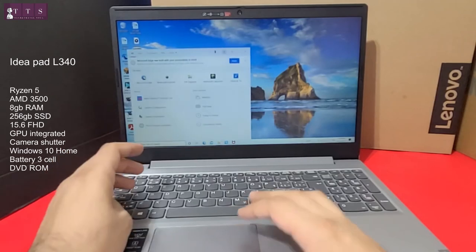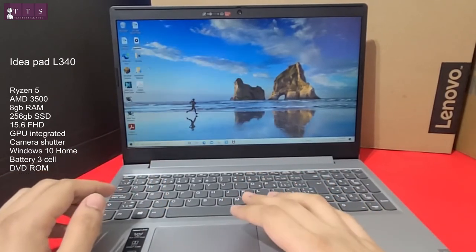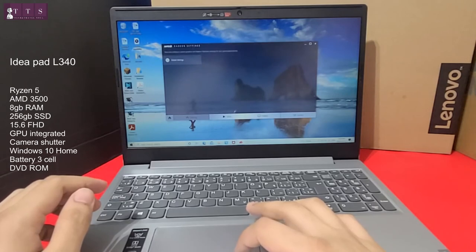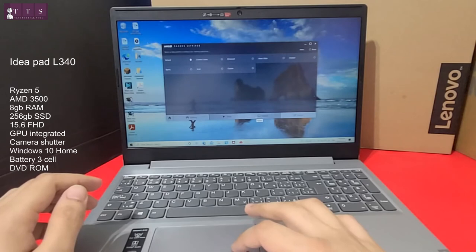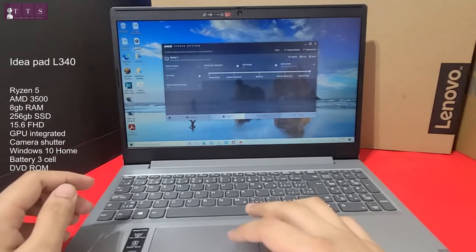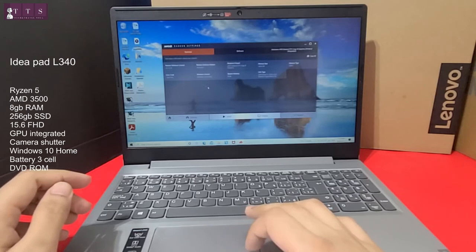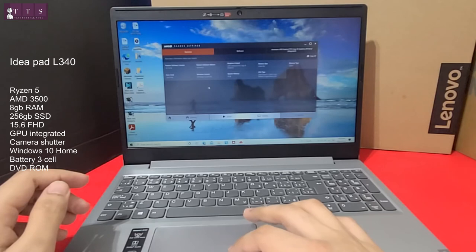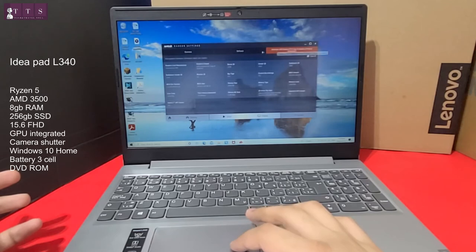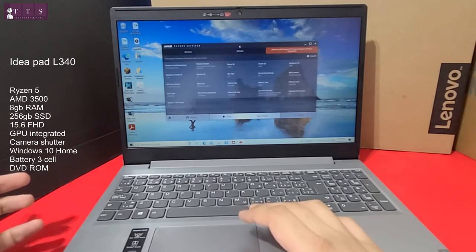To check AMD Radeon settings, right-click and here you go. You can see your gaming settings, video settings, display settings, and system info. Under system, we can see clock speed, Windows version, system memory 8GB, graphics chipset AMD Radeon Vega 8, graphics memory size, CPU type, and memory type DDR4. All in all, it's more or less a basic gaming laptop that still serves its purpose, and in this budget it's an excellent choice.